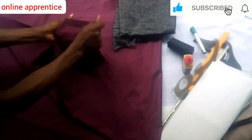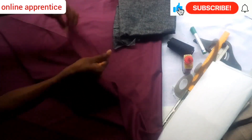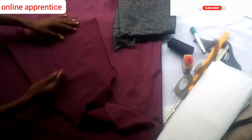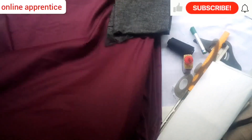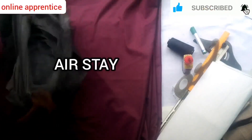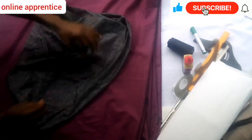Almost every suit material has the same elastic quality. When you stretch it horizontally it doesn't stretch; when you stretch it vertically it doesn't stretch. But when you stretch it diagonally, it almost always stretches, and that could be a problem while you're making your suit. That is where the Estee comes into play.